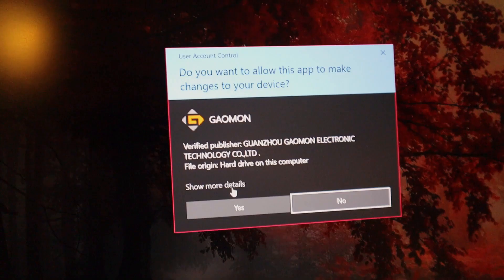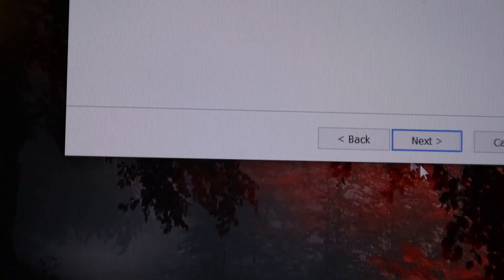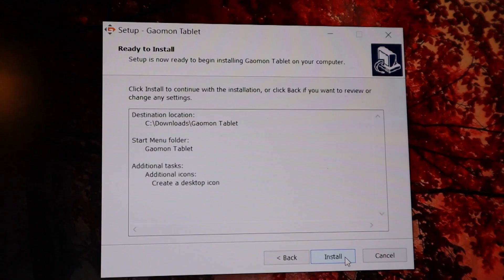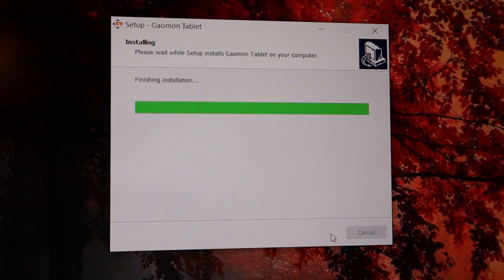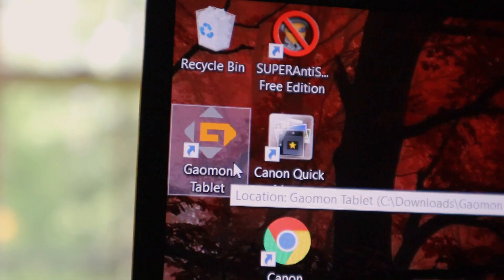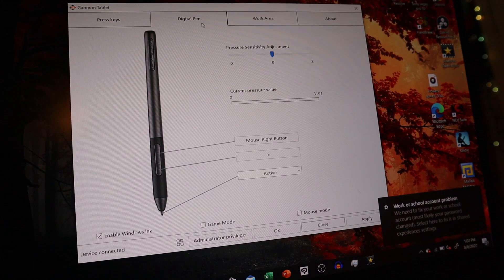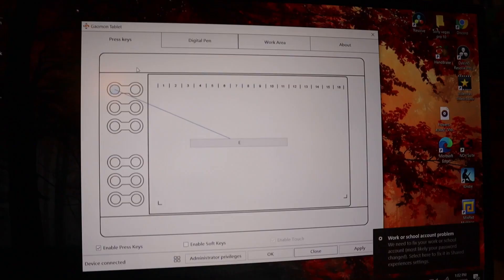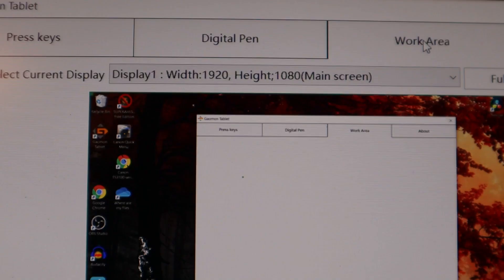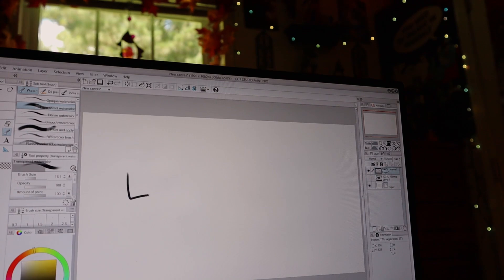Next, simply select the driver installation file and follow the steps to install — this shouldn't take long. Once you've finished the installation, you'll need to restart your computer. Next you'll need to adjust your tablet settings to begin painting. You can do this from the Galmon tablet menu, where you can adjust your working area, add shortcut keys, and adjust pen pressure sensitivity. After you get your settings the way you like them, you're ready to begin painting.